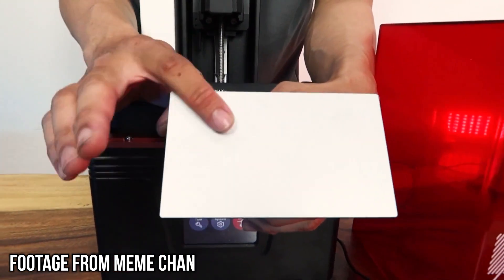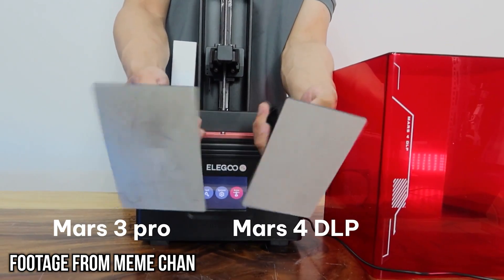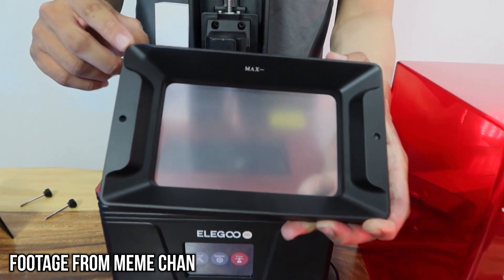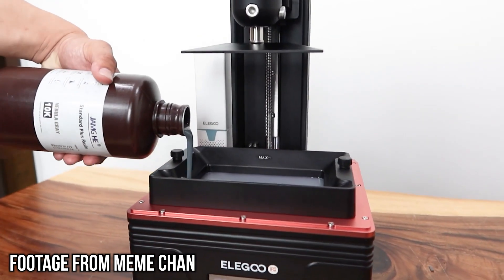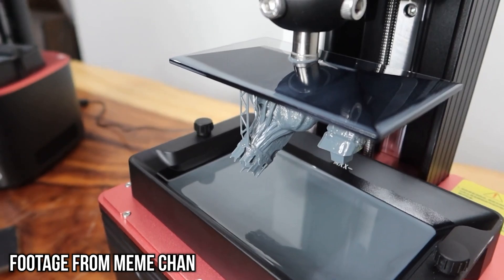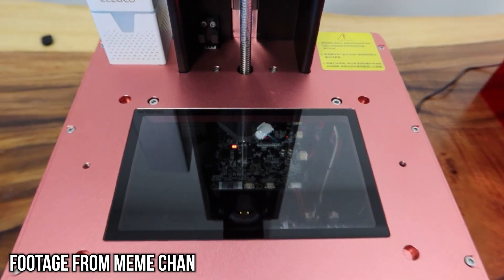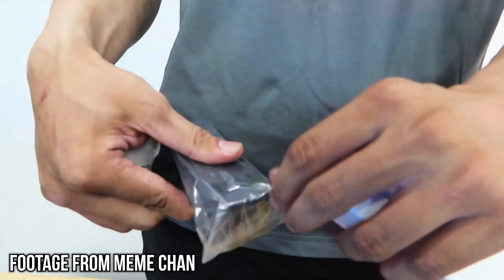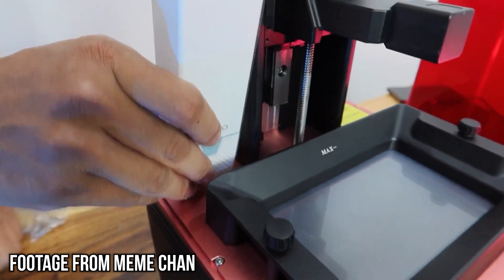The build plate and vat are a fairly standard Elegoo affair. The build plate is what they call sandblasted but it's smooth — it just is what it is. The vat is also metal but is actually wider and has two slopes at the side, making it easier to add resin mid-print. Just remember: don't add resin as it's curing — wait for the lift and retract or even better pause your printer. This printer has a 3.5-inch touchscreen with a very similar UI to that of the Mars 3, Saturn, and all current Elegoo printers, and they include a carbon filter which now seems to come as standard. That's a smart choice — it gets rid of 90% of the smells.